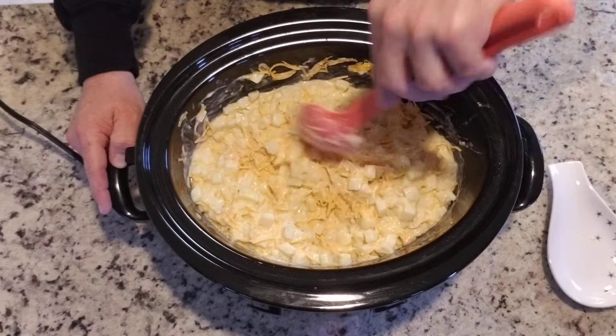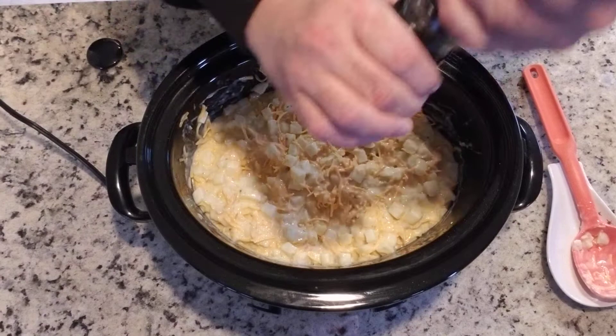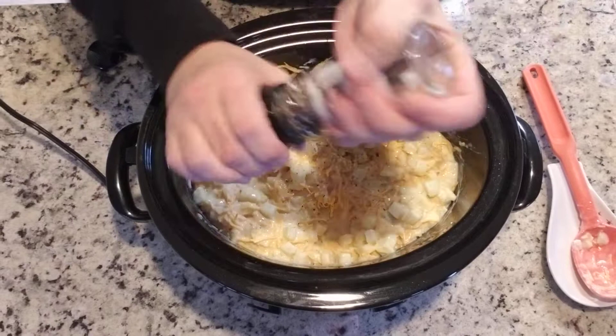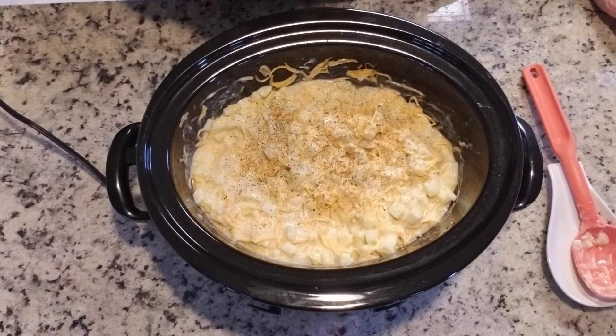Now what I'm going to add to the top of this is some ground pepper — not a whole lot, although I really love pepper. I don't want to make it too spicy, so just grind some pepper on there. I like pepper in just about anything. So that's about it: you've got your potatoes, your soup, your milk, your cheese, any spices you like. Just put them all together, stir them up, and put them in the crock pot.